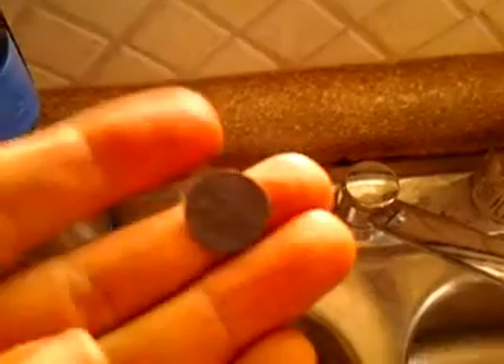The bands go in looking like this, nice and black. I mean, they are cruddy.